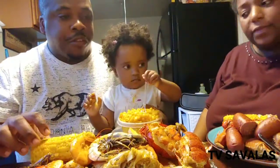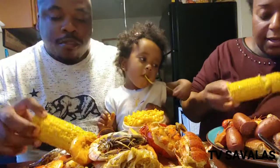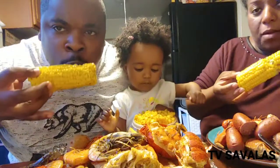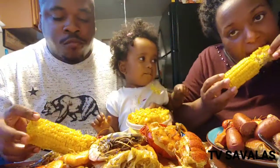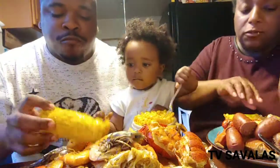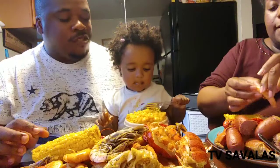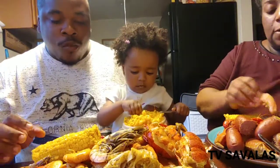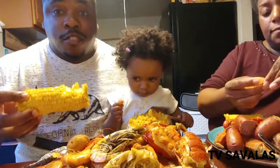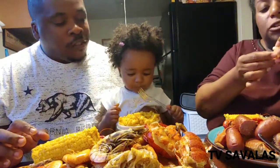So there you go. Thank you, Mommy. Say thank you. Give me some of this corn — nice and soft, seems like it's real juicy. Spicy. The corn ain't spicy? No, I didn't make mine spicy like I did yours.